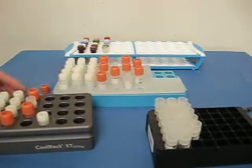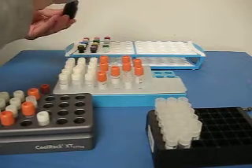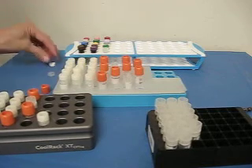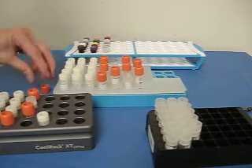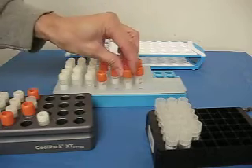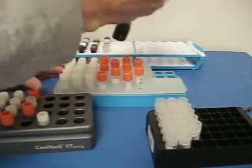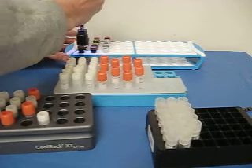And the micro-centrifuge tubes — change another liner.